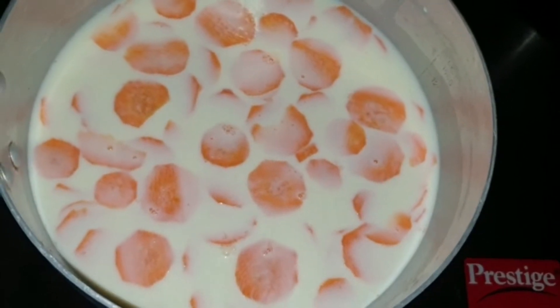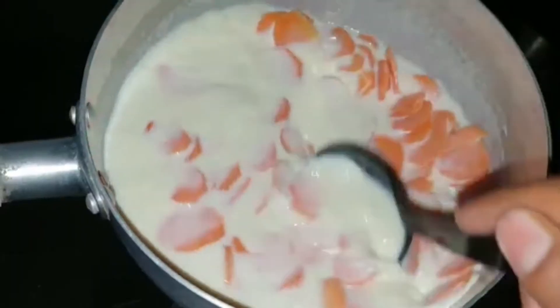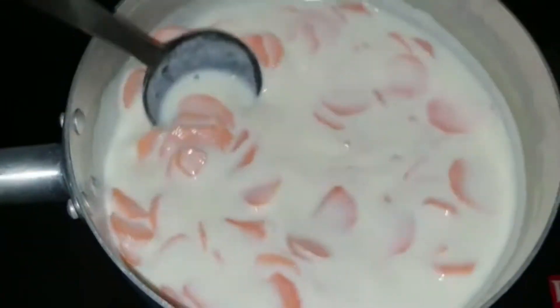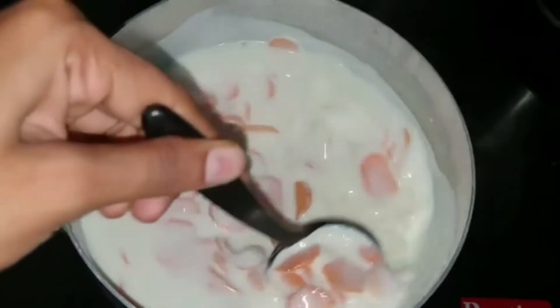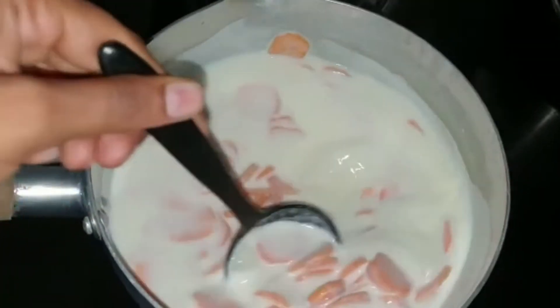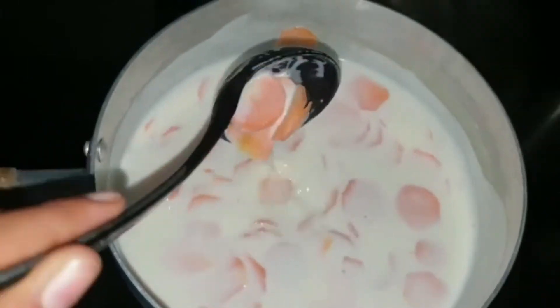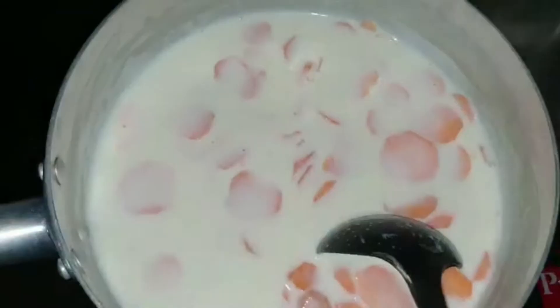Turn on the flame and let's start cooking the carrot and milk. I'm stirring it continuously so that the carrot doesn't get burned by settling down. After a little vapor comes off, I will add half a cup of sugar.